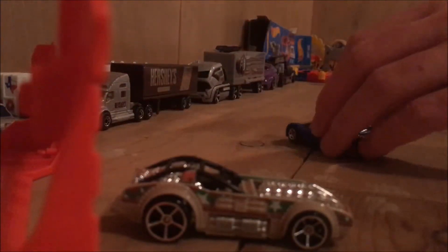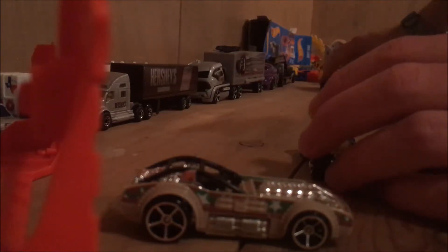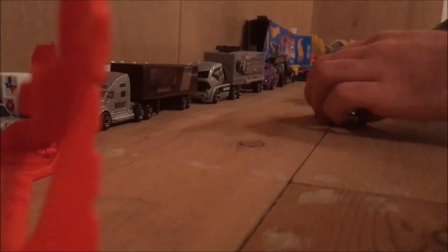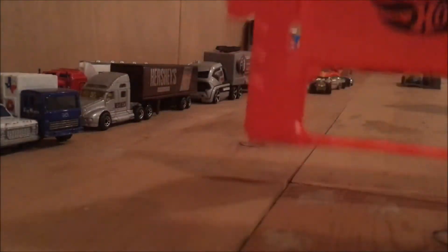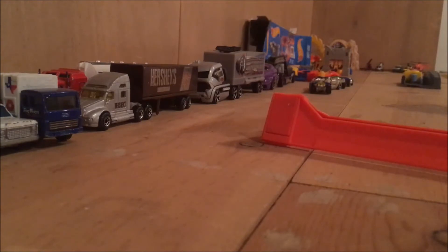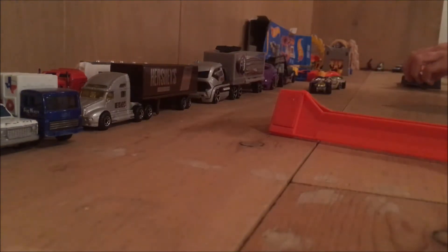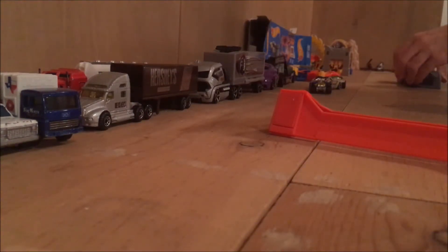Now let's go for the next fun part. We'll have Twin Mill go first on this one, followed by Rogue Hog, Piledriver, and Slingshot. And this little fancy thing — you'll see what it turns into in just a second. I think you kind of got an idea, especially if you have this set already.